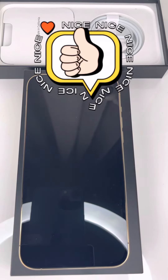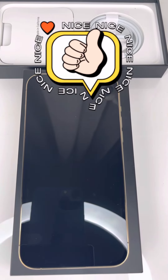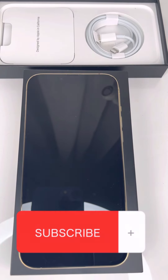That's it — I hope you enjoyed this little video about the iPhone 13 Pro Max and I gave you some value. If you enjoyed it, give a thumbs up, it's always appreciated. Don't forget to subscribe to my channel so you don't miss any of my upcoming videos — see you soon in the next one!